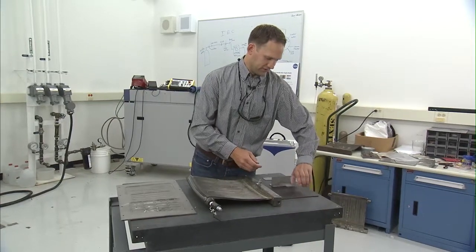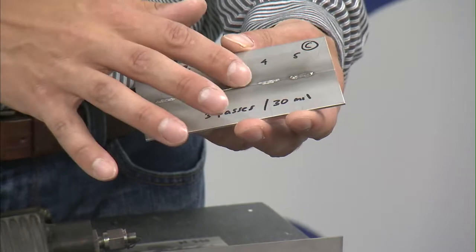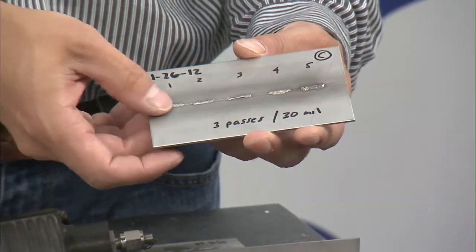These are some examples of some of the welds that we've been able to do, with that very small heat affected zone on those welds.